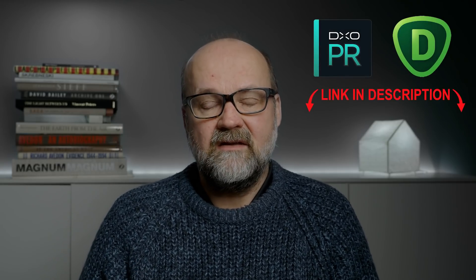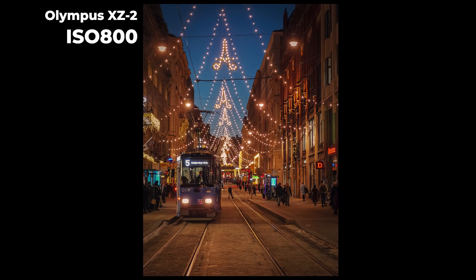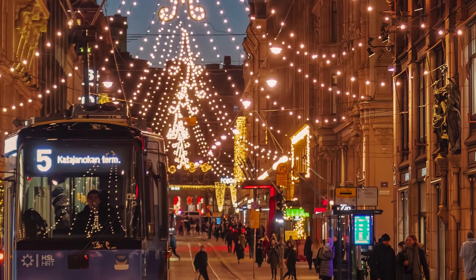I wouldn't be too worried about using high ISOs today, because any camera can be corrected with great noise reduction software like DxO PureRAW or Topaz DeNoise AI — both of those work really great. For example, this image was made with the XZ2, a small Olympus compact camera from 2012. I had ISO 800, which by today's standard is not very high. But remember, it's a small sensor and a nine-year-old camera. I used PhotoLab 5 from DxO, which has the same noise reduction features as DxO PureRAW, plus some other tools. It's a great image editing software.